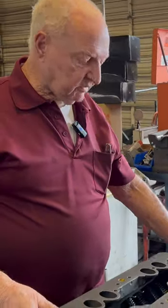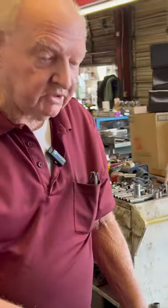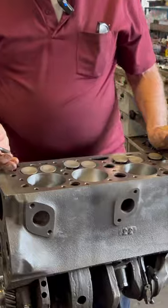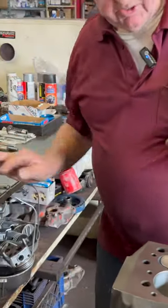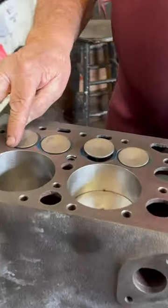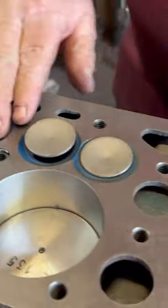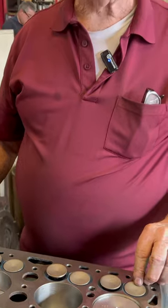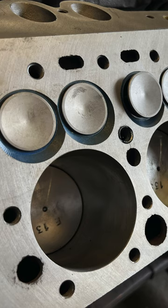When we grind the valves, of course we always have the motor. I would put it on a stand like this on the bench and set it up straight up and down. I would put some dye on it — you can see I put dye on this whole motor before I ground it. This is before I had the pistons in. I'd have dye in here so I can see where I've ground the seat.